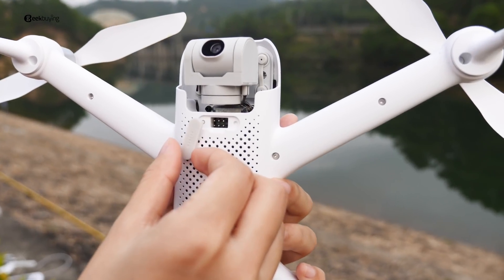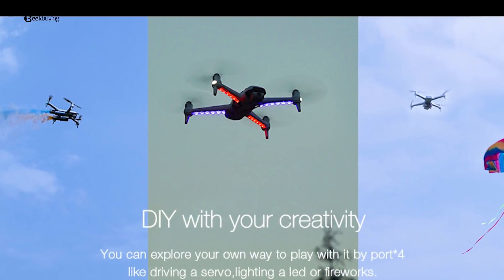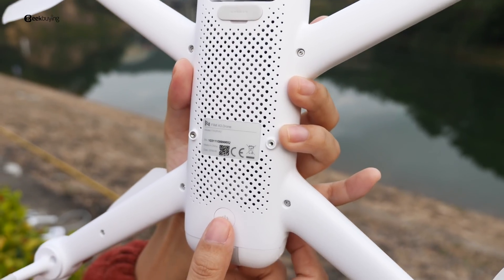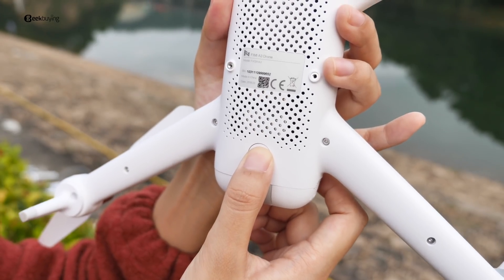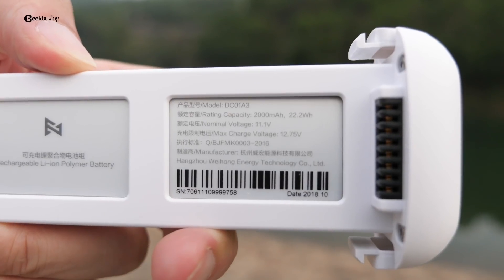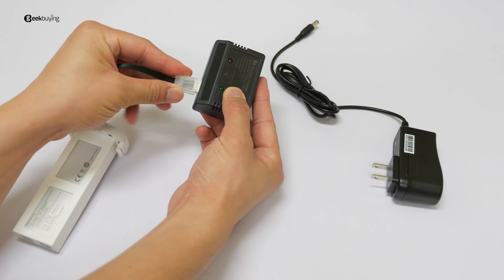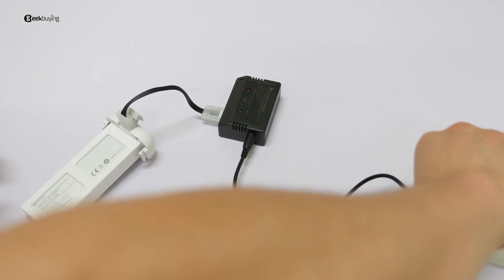Moving on, we've got a DIY port — basically you can connect LED lights, fireworks, or even shoot out a parachute. The power key is last: short press plus long press to turn the drone on and off. Squeeze the battery buckle to take out the battery; the capacity is 2000mAh.